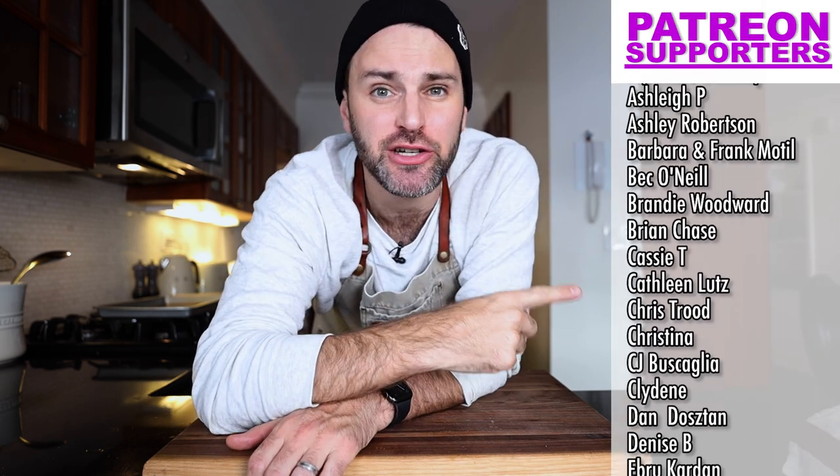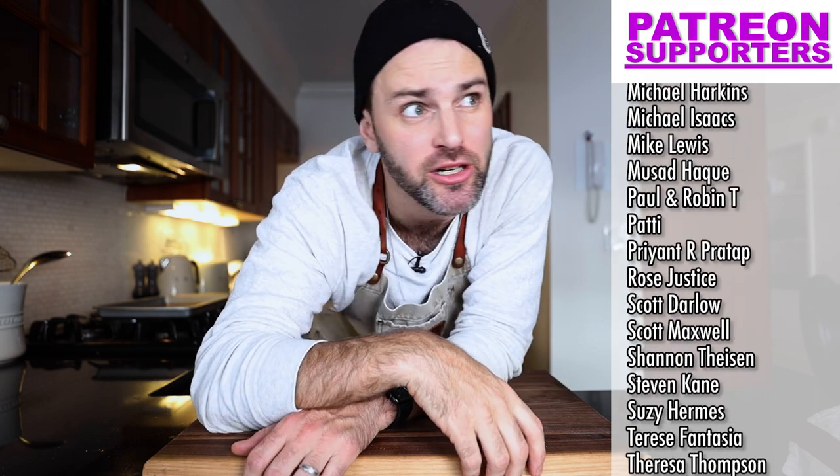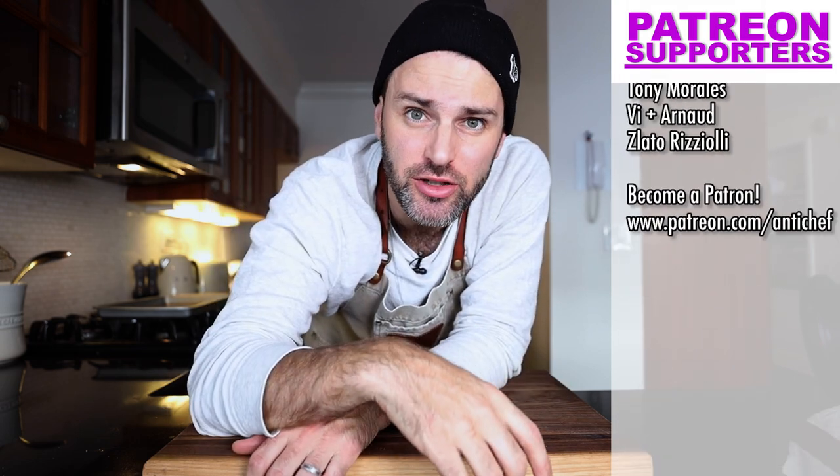That was Bajan macaroni pie, or just 'pie.' I loved it. Thanks for watching. I'll see you in another country that starts with letter B. Shout out to my Patreon supporters who are supporting the show in a big way — if you're curious about what's going on over there, there's a link in the description. I'll see you later. Bye.